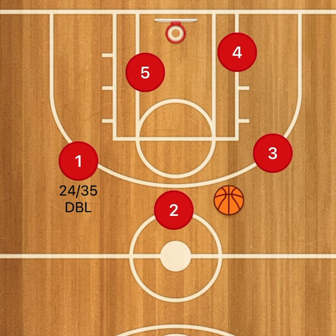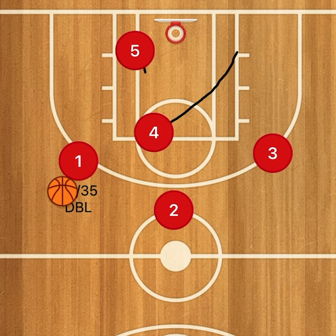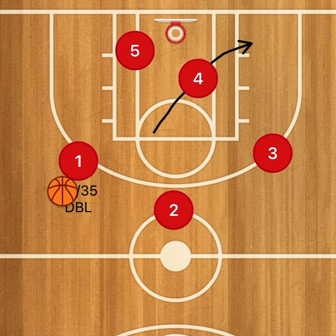We're going to swing it. If we don't have an open look, we can swing it one more time because most likely it will be open on the opposite side if we swing it quickly and get an open look. Also, the four can flash up if we don't have an open look, looking for an inside pass. If we don't get it, we can go back into another box set or any of our other man-to-man sets.